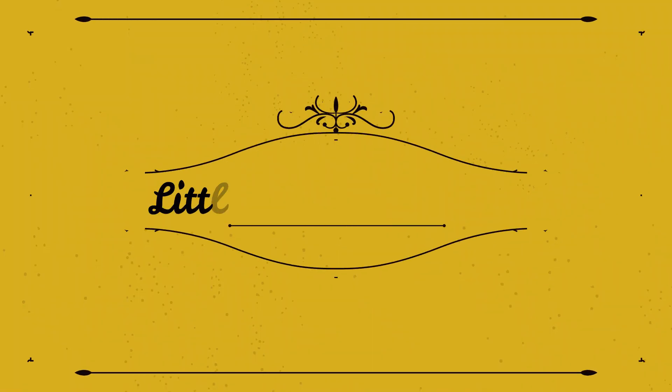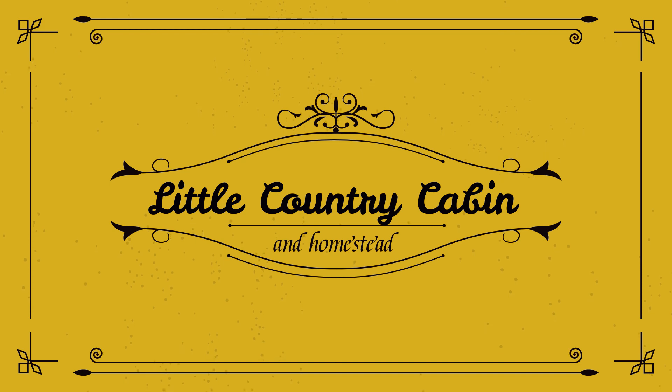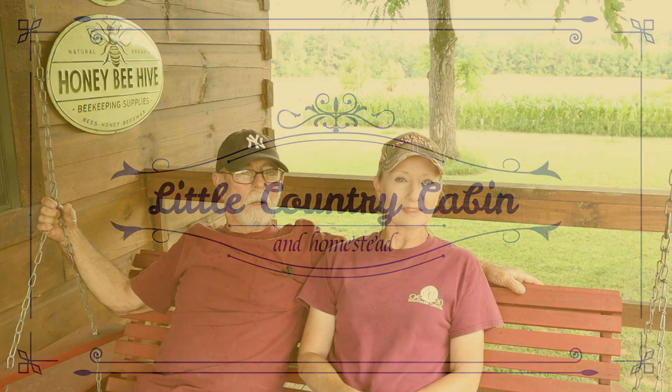Hey friends, welcome back to The Cabin and today we're catching up. I've been gone a few weeks — went to Arkansas on a job and worked a couple of weeks. And as hard as you tried, things still get behind. I can't keep up.